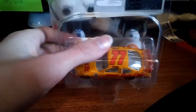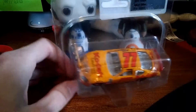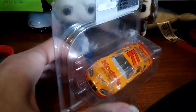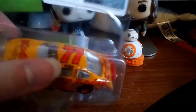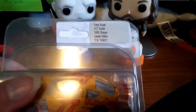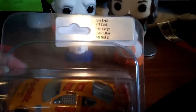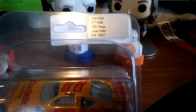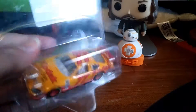It is Travis Kvapil's Kodak EasyCare Dodge Charger. I'm actually kind of thinking that I'm lucky to get it. On the box we have Travis Kvapil, 2017, number 77 Kodak, 2005 Charger, Limited Edition. There's that on the back. Let's get to opening this up.